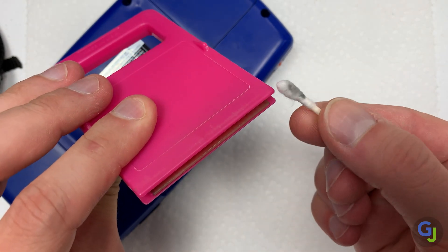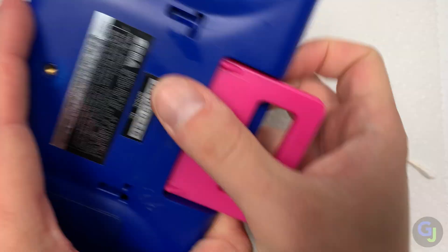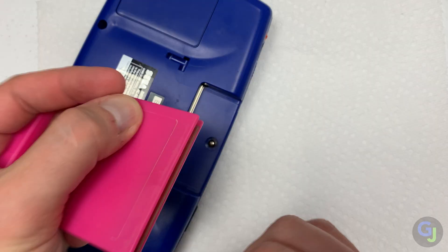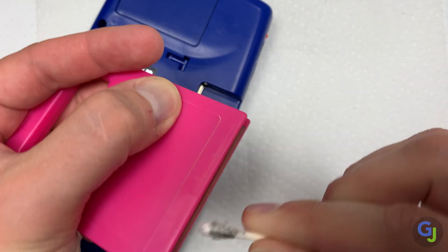Speaking of clean, this is a very clean, slightly more rare blue version of the Sega Game Gear. Even though it has some scratches and scuffs from use, it's in really great shape. Hopefully the insides look just as nice.